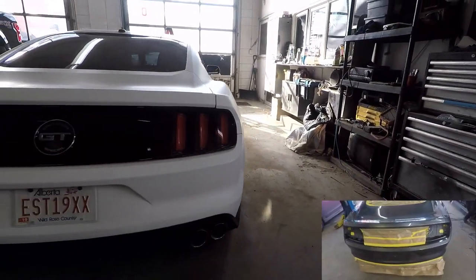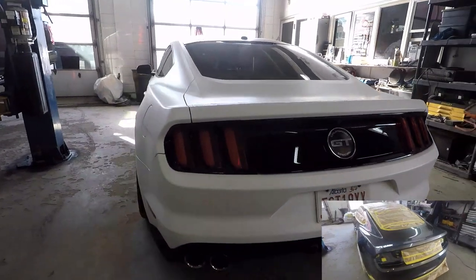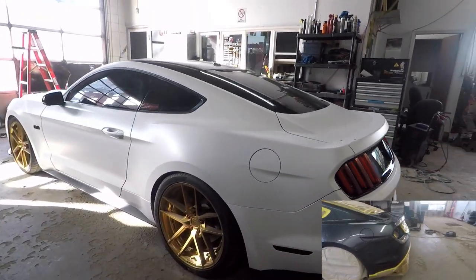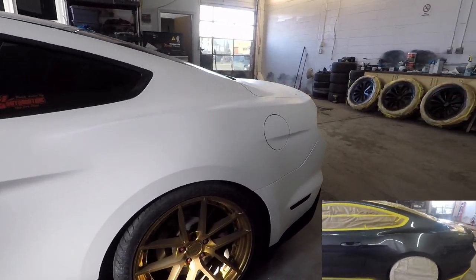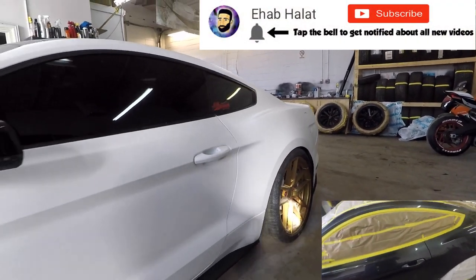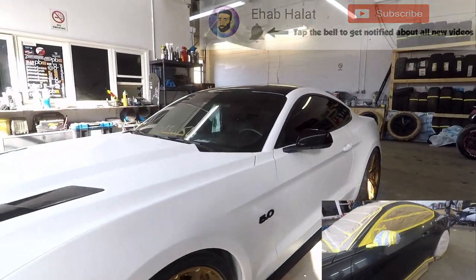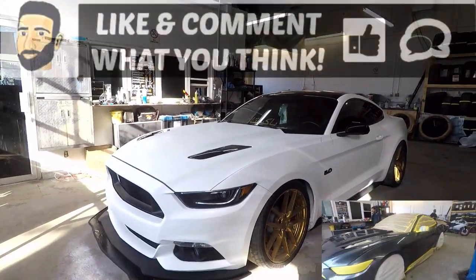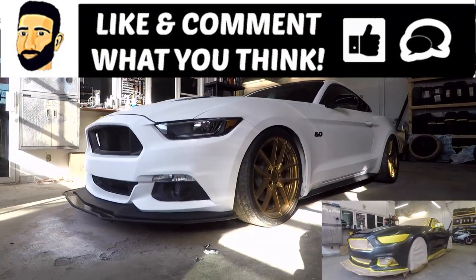Give it a thumbs up guys if you love this color on this vehicle and love those gold wheels — just looking beautiful. So guys, that's it, that's the video. I hope you guys like it, comment down below what you think. Tap that bell to get notified about all my new videos — bunch of new projects coming soon. Thank you to everyone who's been watching and supporting me. Thank you for 2,000 subscribers. Stay tuned for more, peace.